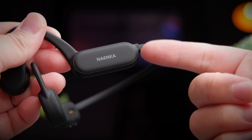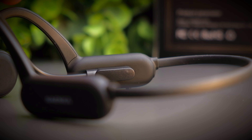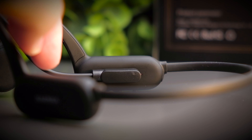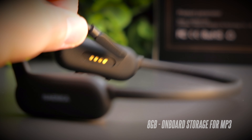On the left module you see the Ninecar branding, and on the right module you'll find the proprietary contacts to charge the headphones. You can also use the same connector to connect it to your PC to transfer music directly into the 8GB internal storage. Yes, these headphones are not only Bluetooth — they also come with an MP3 function.